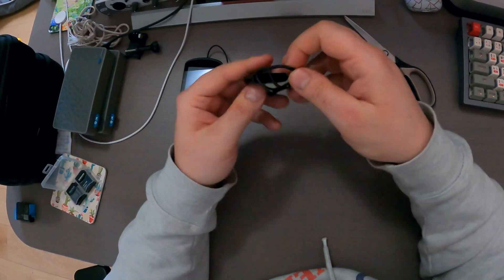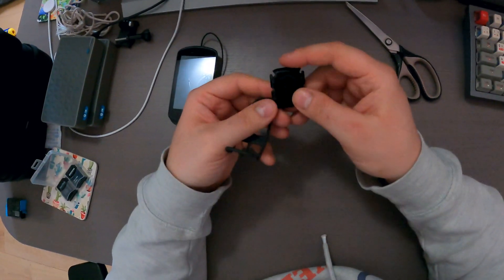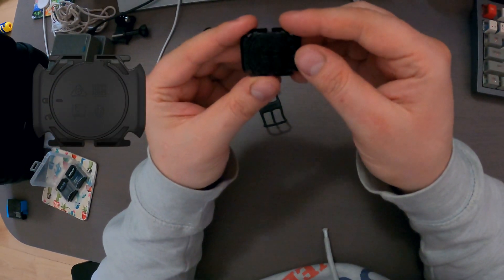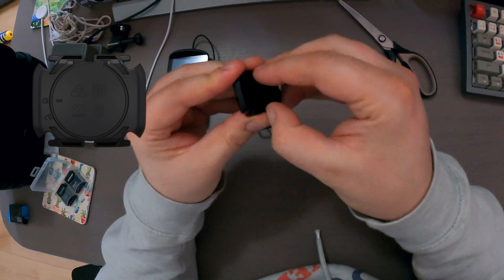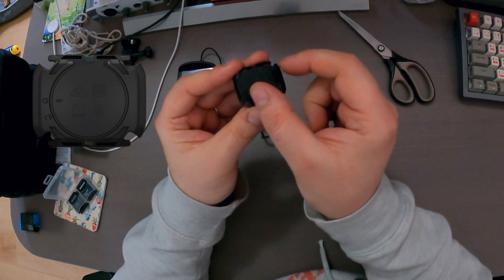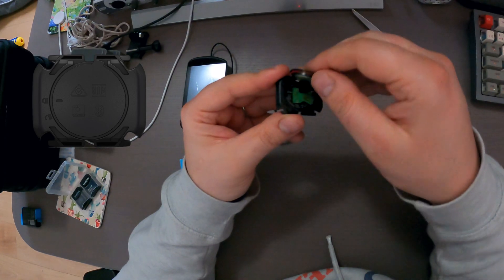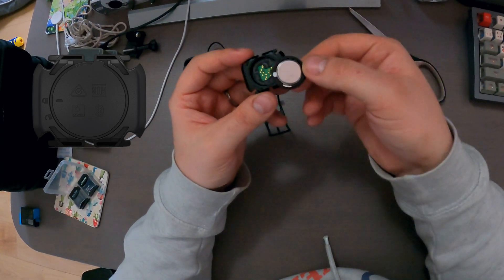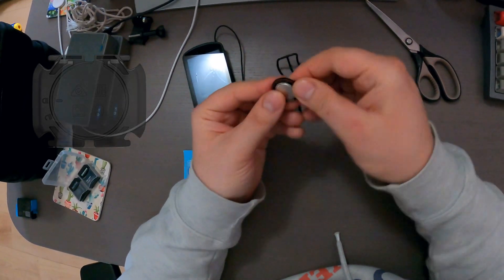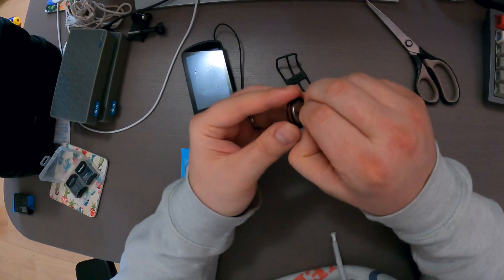So let's see how we should replace the battery. I need to rotate this plate just a little bit like so, and then I can lift it up — yes — and then there is a little flat battery. I don't know which type it is yet, I'll try to remove it.